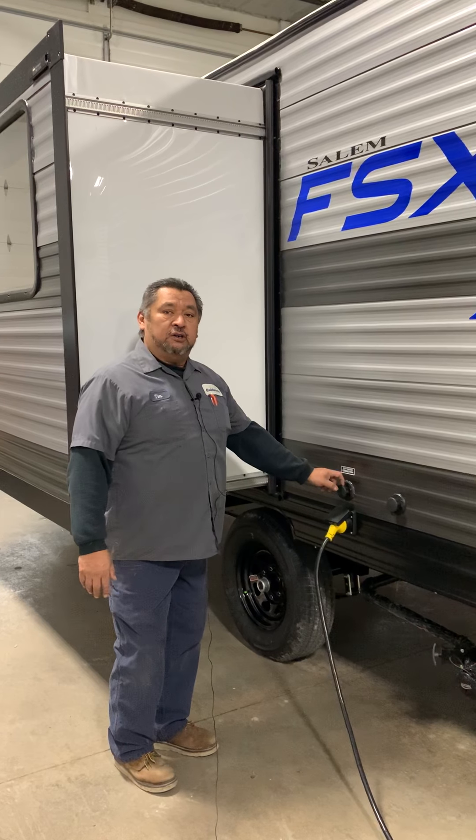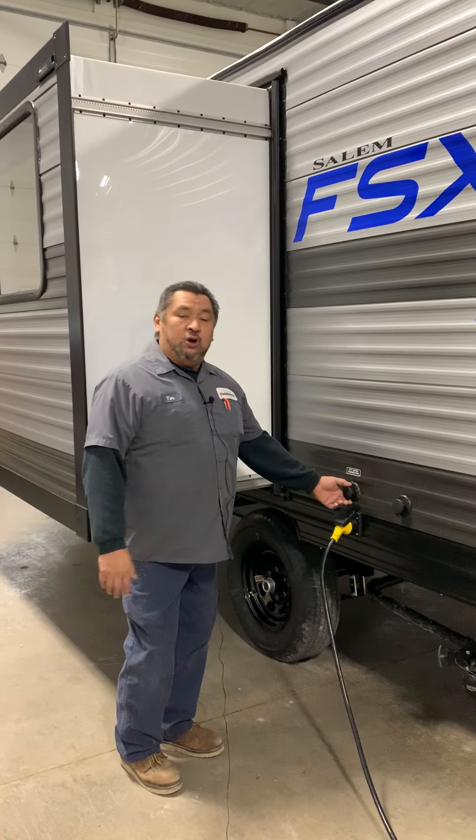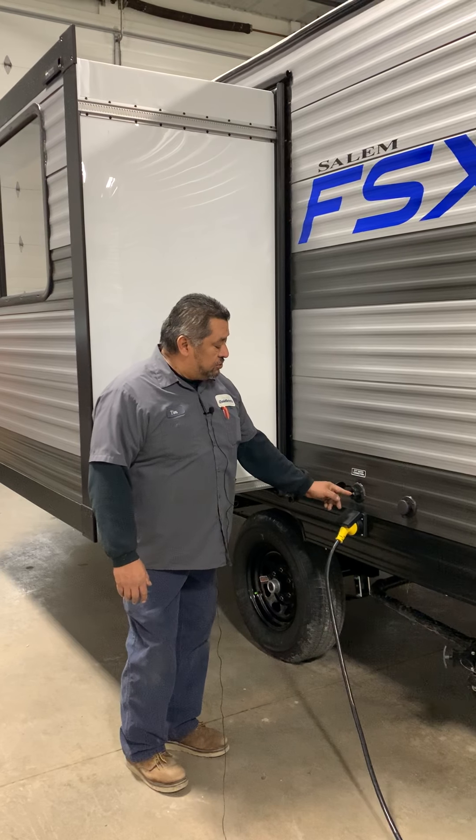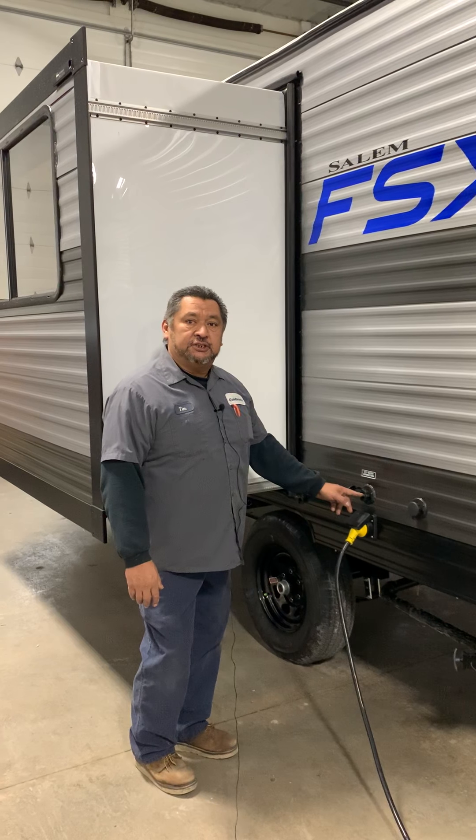This one is going to be the city water, so wherever you go camping this is going to be your pressure connection. It is also screened here, so if you're not getting the pressure that you had before, maybe you want to check the screen.